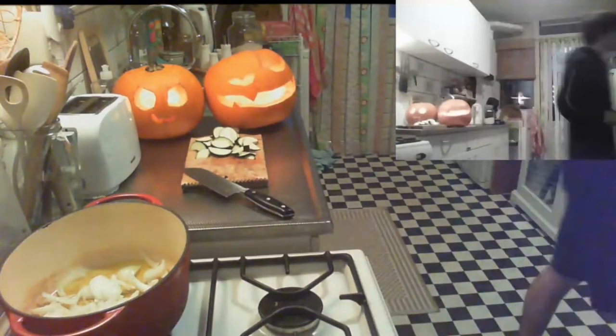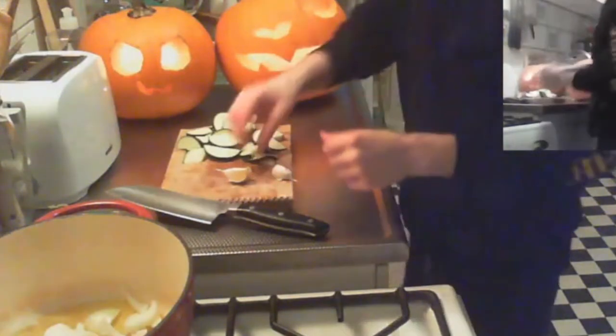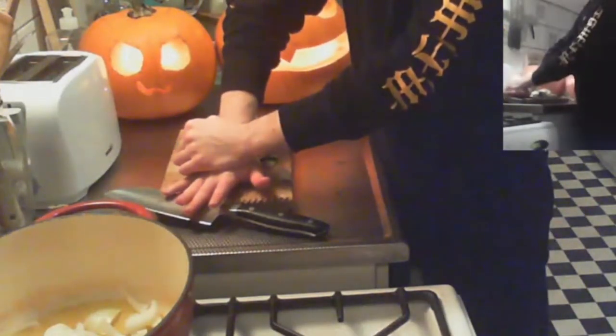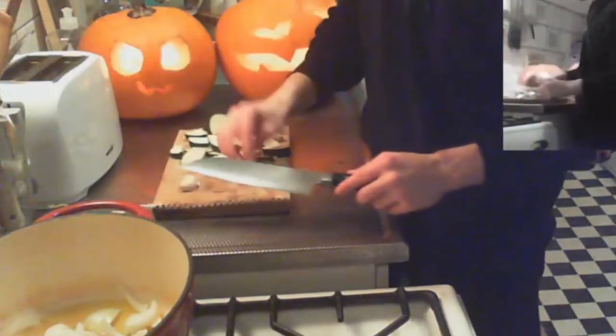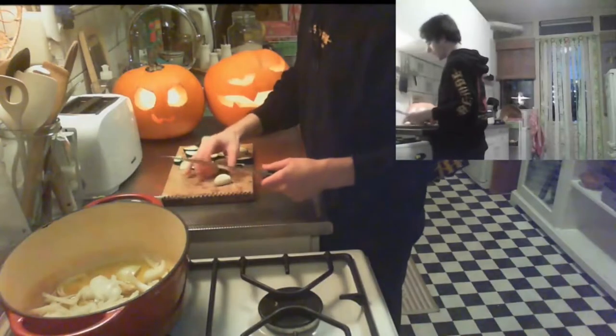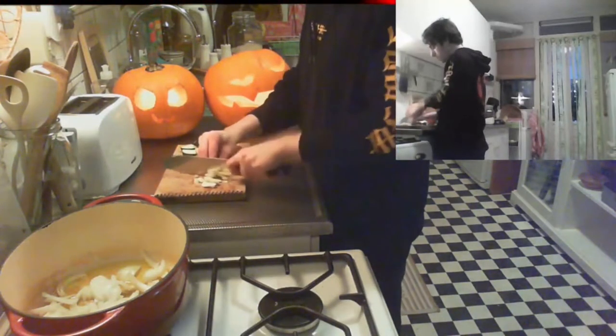Then the garlic — take two cloves. There are a lot of strategies for getting the skin off: you can place it on your cutting board and press your palm down until you hear a crack, or put your knife flat over it and smash it. Then just take off the skin — it's very easy. Cut the garlic into big-ish chunks; they'll give flavor, and that's what it's about. Give everything a good stir.